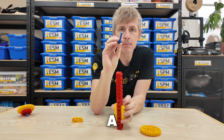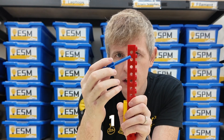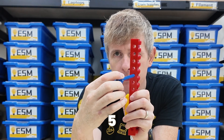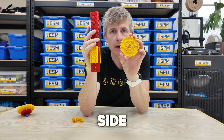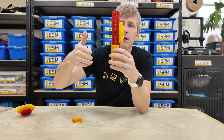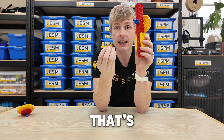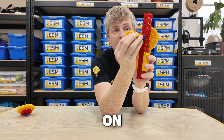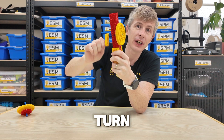Then take a blue axle and count the holes from the top: one, two, three, four, five. In hole number five, place the axle, and on the other side place your big yellow gear. But we need to be able to turn it, and that's where our old friend the handle comes in. Put your handle on the blue axle and now it's very easy to turn.